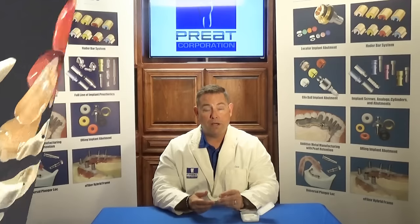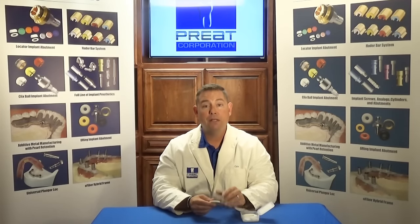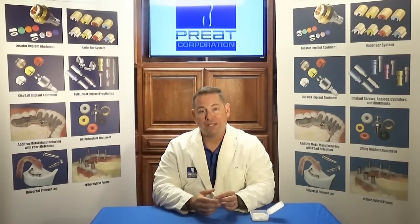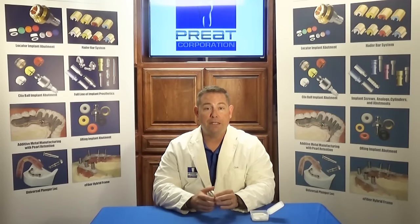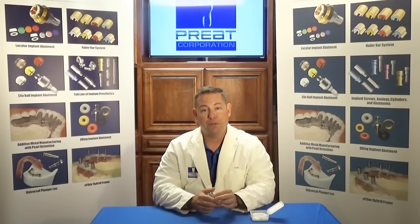We're going to be having quite a few more articles and case presentations coming up on this material. Feel free to reach out to our technical team — we're happy to answer any questions. Stay tuned for the next Tech Talk, where we're going to stay in the fiber world and talk about e-fiber, which is simply the best material around for splinting, tension repair, space maintainers, and non-metallic Maryland bridges.